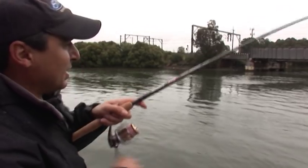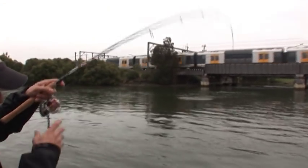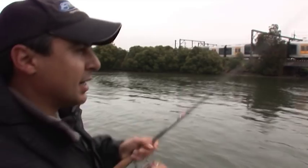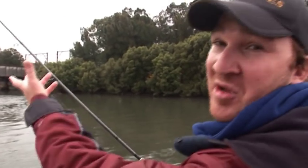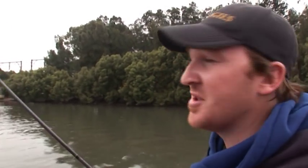I put it right up next to that pylon, just right about where that train's going overhead. I got a bump, struck, came up with nothing. Very next cast I put it pretty much in the exact same spot and I've just done it again. We'll keep at it. We've been putting a lot of time in here, but we've got the belief that the fish are running out of the system as the water drains out. I'm just going to keep plugging away and hopefully intercept them as they come down.